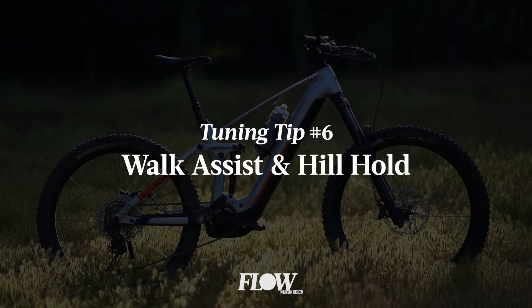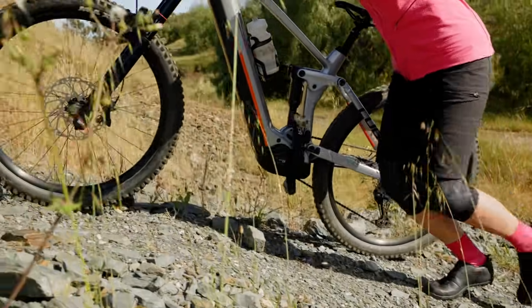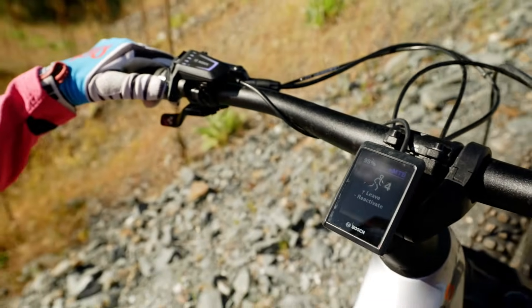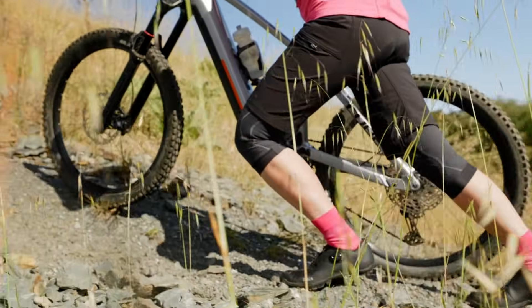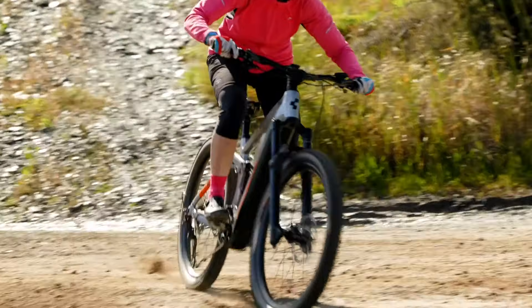Number six: walk assist and the hill hold function. Previous Bosch e-bikes required you to press and hold two buttons to engage walk mode, which was pretty awkward when pushing a heavy e-mountain bike up a slippery hillside. With the LED controller, however, you only need to press one button. From here, just let the bike roll backwards or start pushing it forwards and the walk assist is automatically engaged, assisting you up to four kilometres an hour. One of the newer app updates introduced a new function called Hill Hold — a bit like something you'd find on a modern four-wheel drive. It's designed to bridge the gap between using walk assist and remounting the bike to ride. When you let go of the walk assist button, the motor will hold the bike in place momentarily, making it easier to remount. It's also useful if you're in a pickle on a steep and awkward climb and need to use the bike to pull yourself up or off the side of the trail. With many e-bikes weighing around 25 kilos, you'll be glad you've got that hill hold function when you need it most.